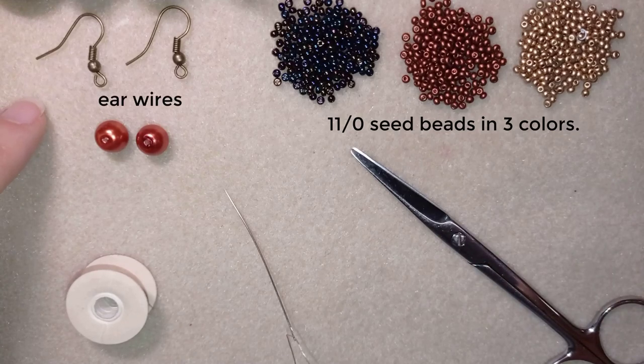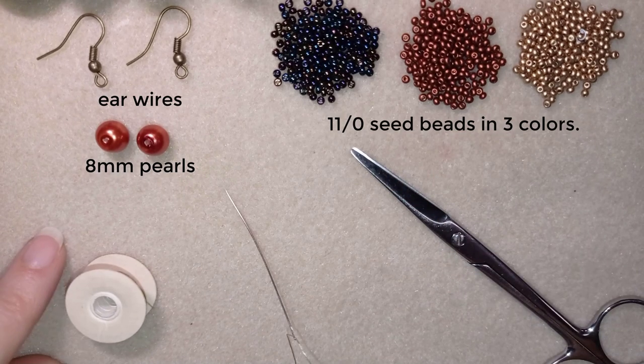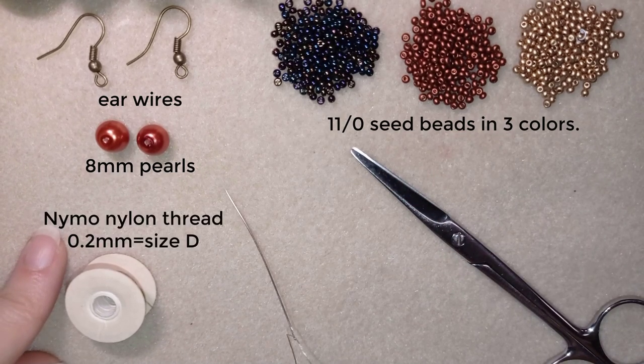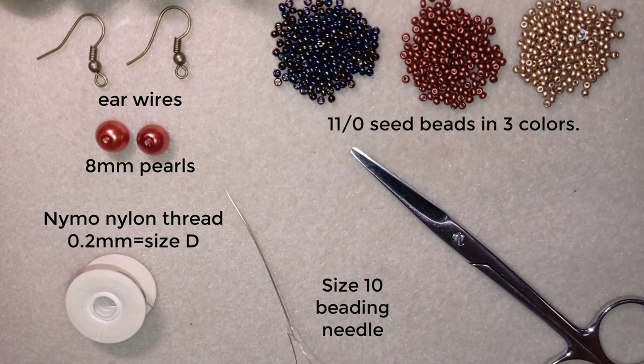Here I use ear wires in a beautiful old gold color, and these are 8 millimeter pearls that match this color. I use Nemo beading thread that is 0.2 millimeter — this is size D — and a size 10 beading needle and scissors. You could use pliers but they are not obligatory, only if you need to go through difficult beads.